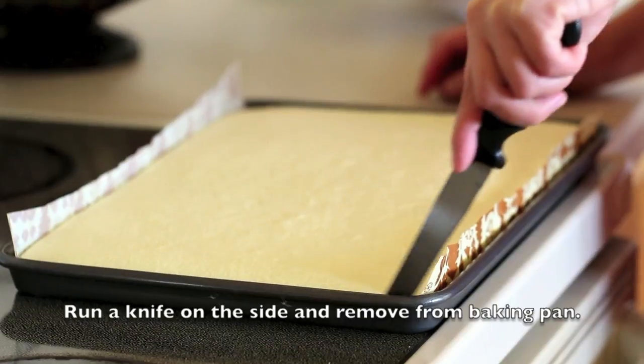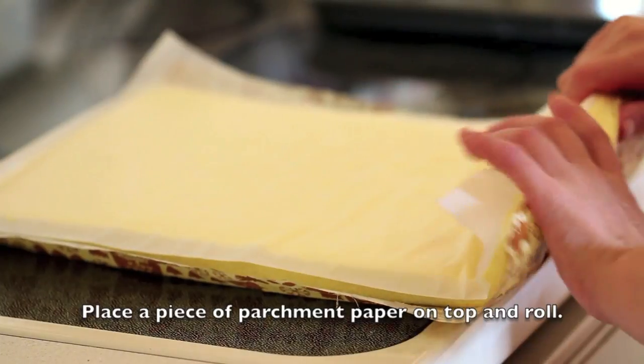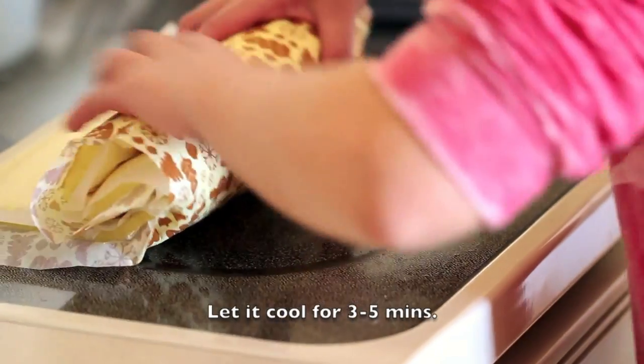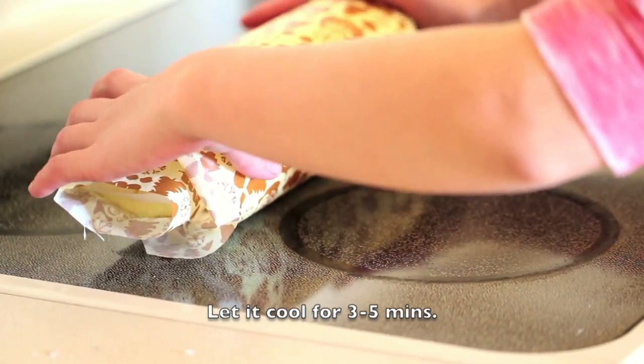Once it's done baking, run a knife along the side and remove from the baking pan. Place a piece of parchment paper over it and roll. Let it cool for about 3 to 5 minutes.